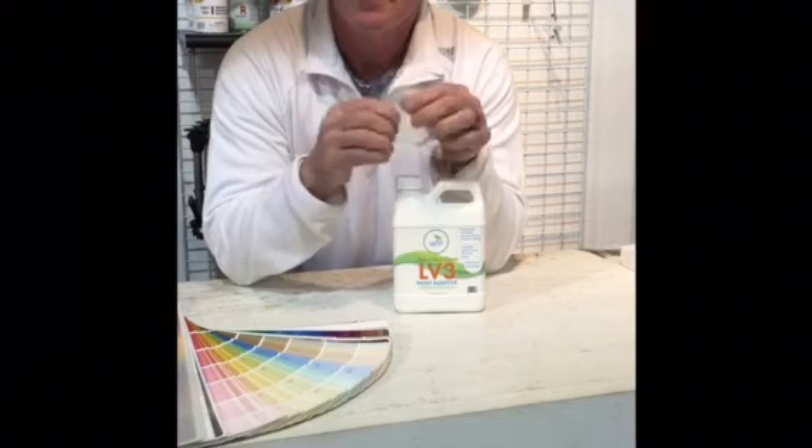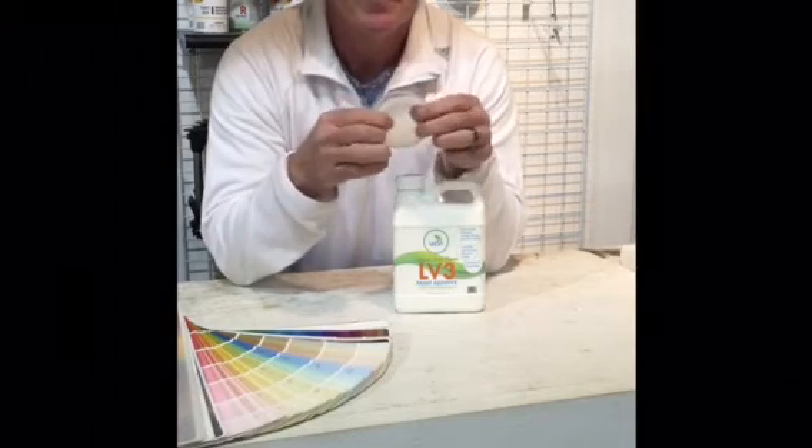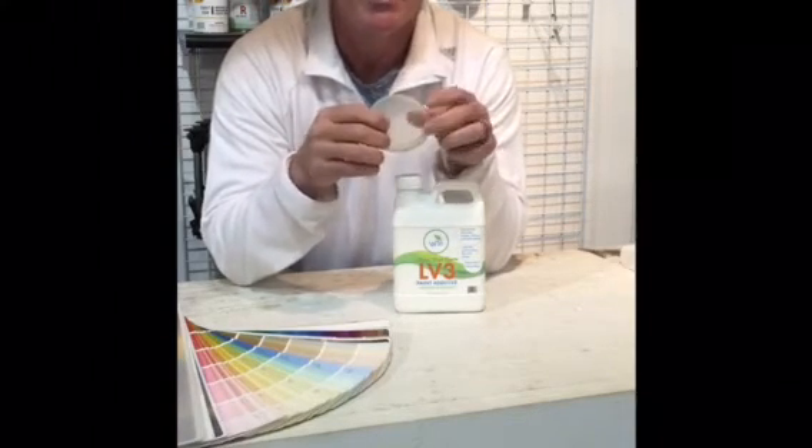It will never flake or chip or peel, and we offer a lifetime warranty with it.